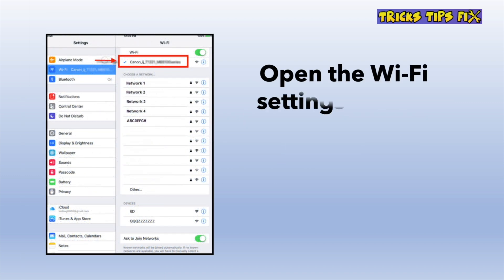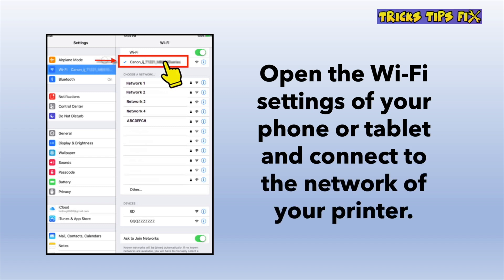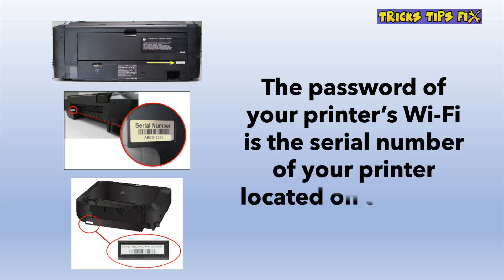The next step is to take your phone or tablet, open the Wi-Fi settings, and connect to your Canon printer. You should be able to find it in the list. It will ask for a password to connect to that network, and the password is the actual serial number of your printer. It can be found on a white sticker that says serial number — turn your printer around because it's usually stuck on the back.